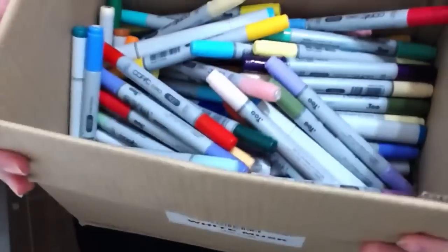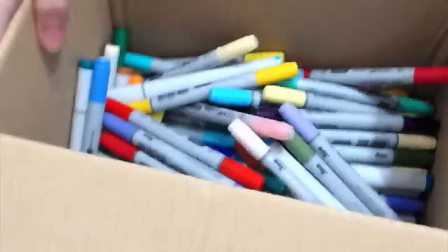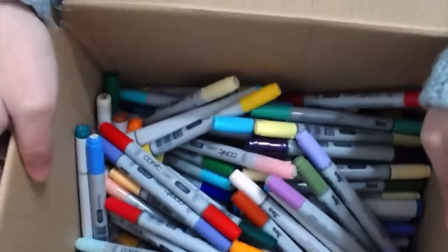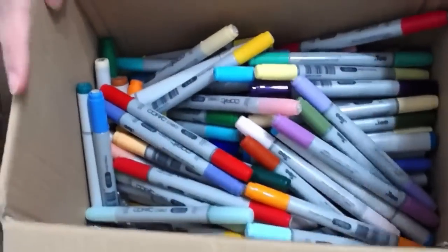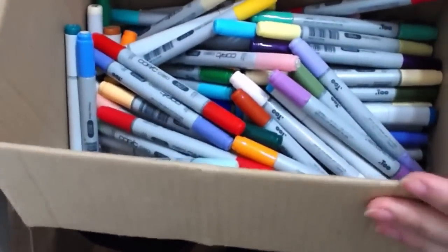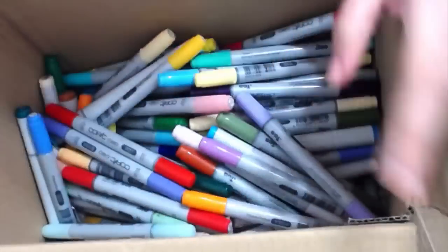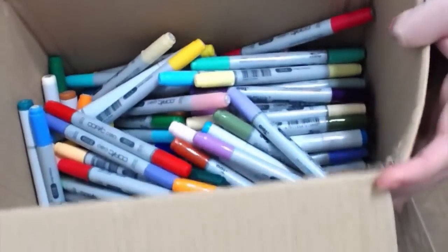Hi guys! As you can probably imagine, today I'm going to do a marker challenge. I originally wanted to do it by placing all of my markers into this cute pink container, but then I realized I kind of had too many.